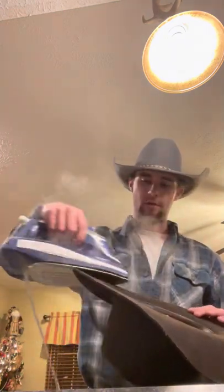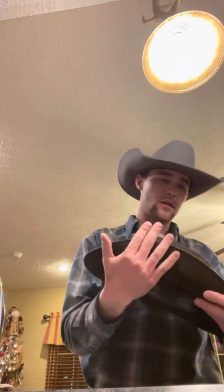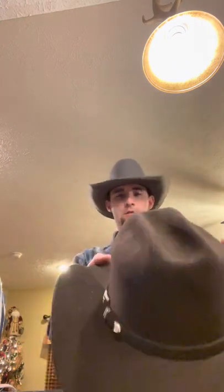That's the back profile of the hat, and you can see that this side right here needs to come up a little bit. So all we need to do is steam the bottom of that right there. Right on the bend line is where you're gonna steam it. Just pop it up a little bit further. And now that's the back view of the hat.